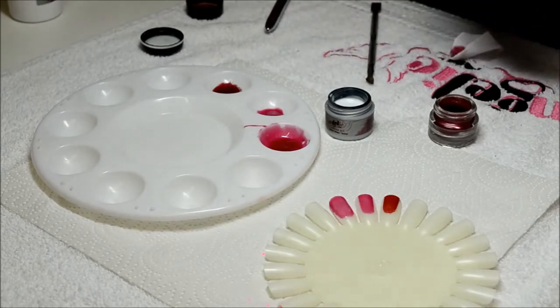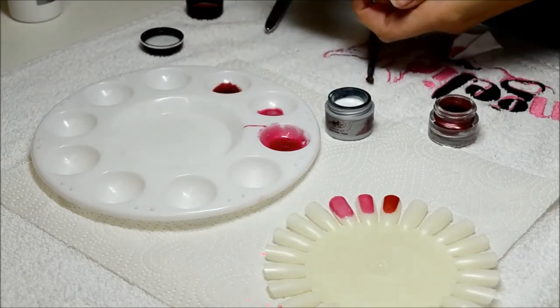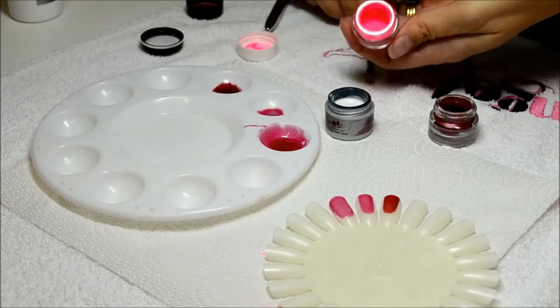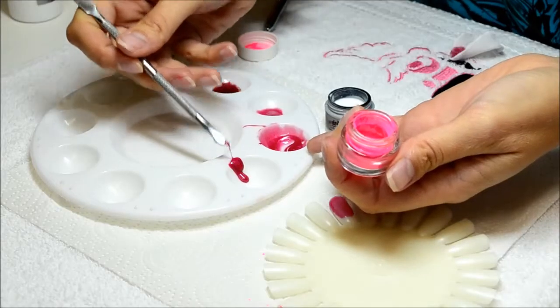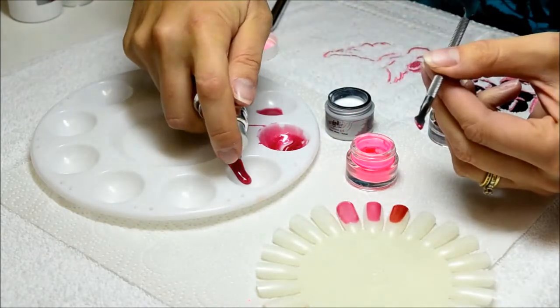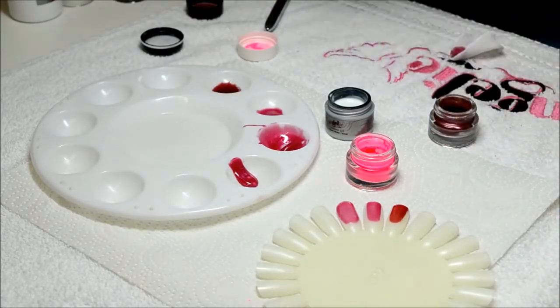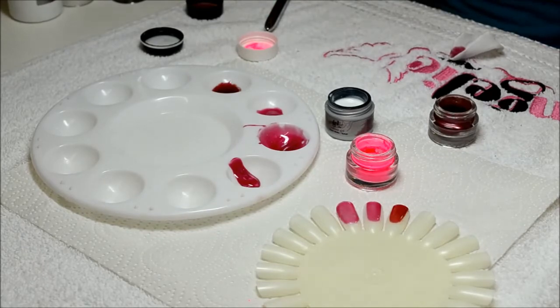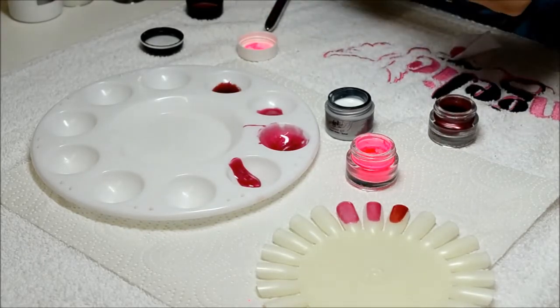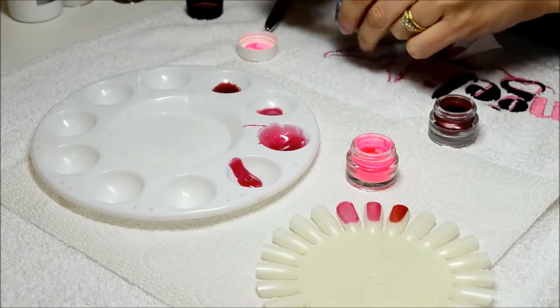Then we've got these fabulous neon colors that glow in UV — just look at that. When I do this, just remember to always add more gel if there's too much pigment in the gel, and add more pigment if there's too little. If your gel is not curing, you've got too much pigment.